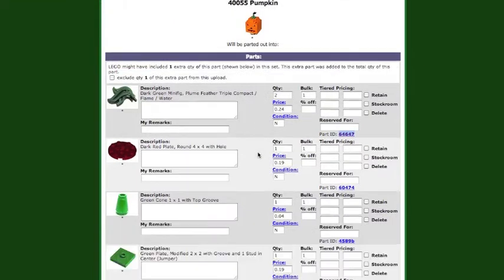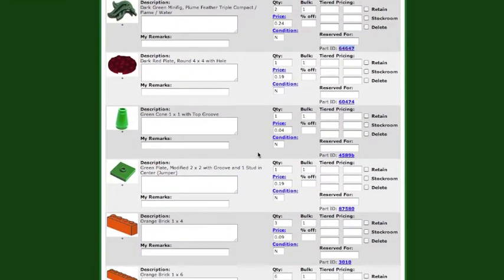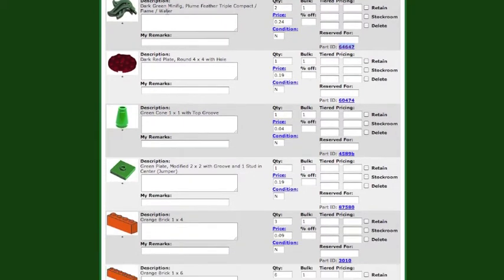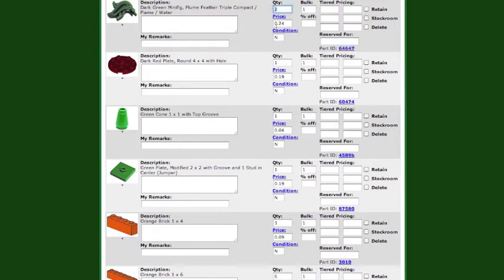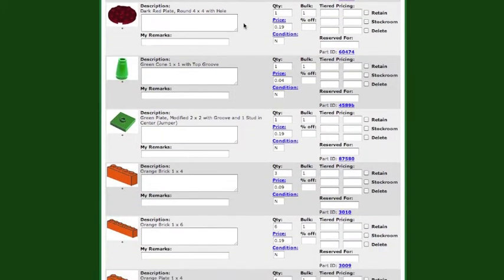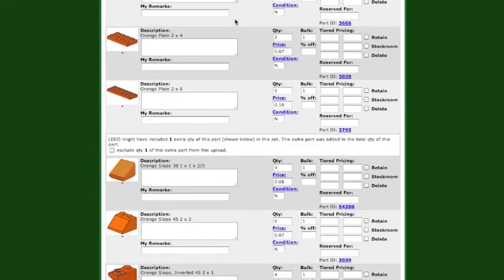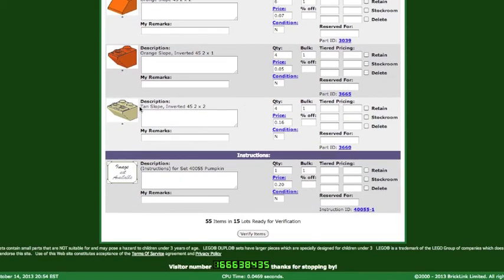Now let's go to BrickLink. I've already started a mock part-out to show you the most expensive pieces. The most expensive piece in this set is the dark green plume feather — you actually got two of them, and at the last six-month sales average it's 24 cents each. The next good piece is the dark red plate, only in 10 sets, at 19 cents. Then there's the green plate — the 2x2 jumper with groove, only one in the set, also 19 cents. Everything else bounces around seven to ten cents — the 10-slope, for example, you get four of those at 16 cents.